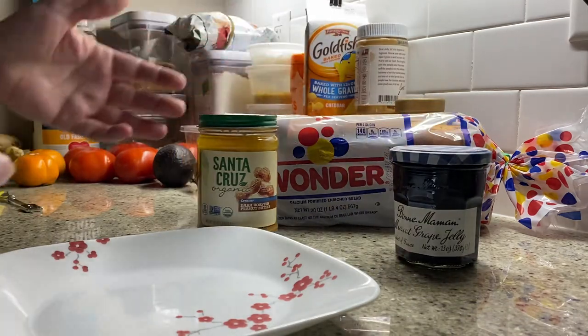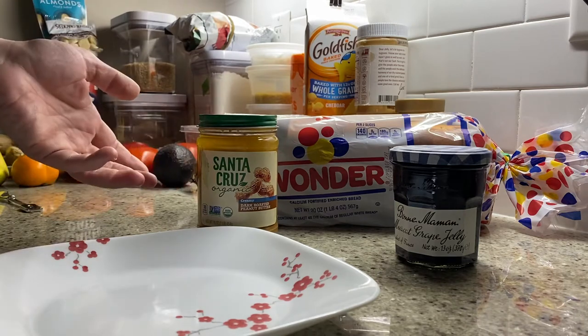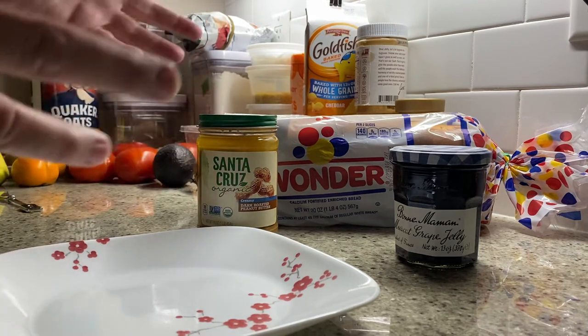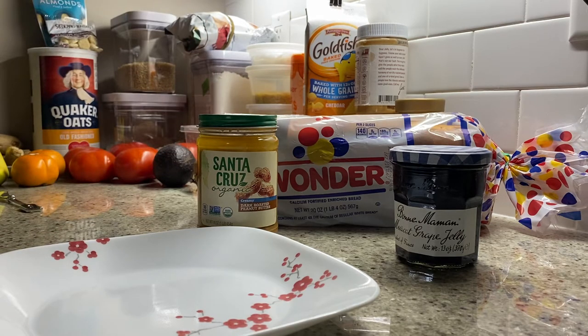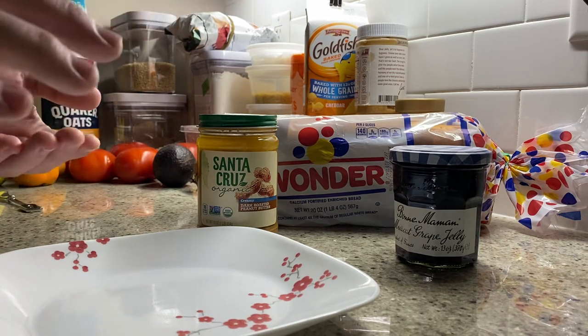And secondly, the Serious Eats winner was the Santa Cruz organic peanut butter. I got the creamy because I think that's what you traditionally want. I like a crunchy peanut butter too, but I think if we're going for the gold standard here, it's going to be the basic — just like mom used to make.